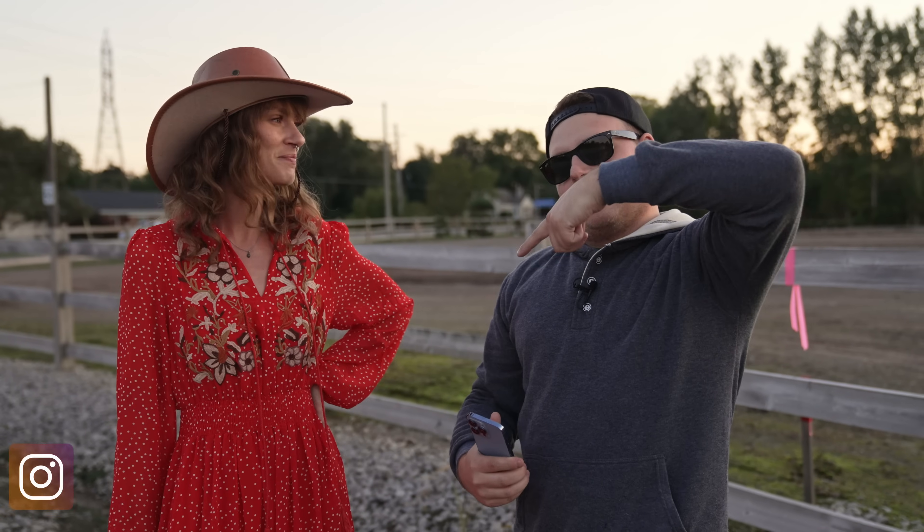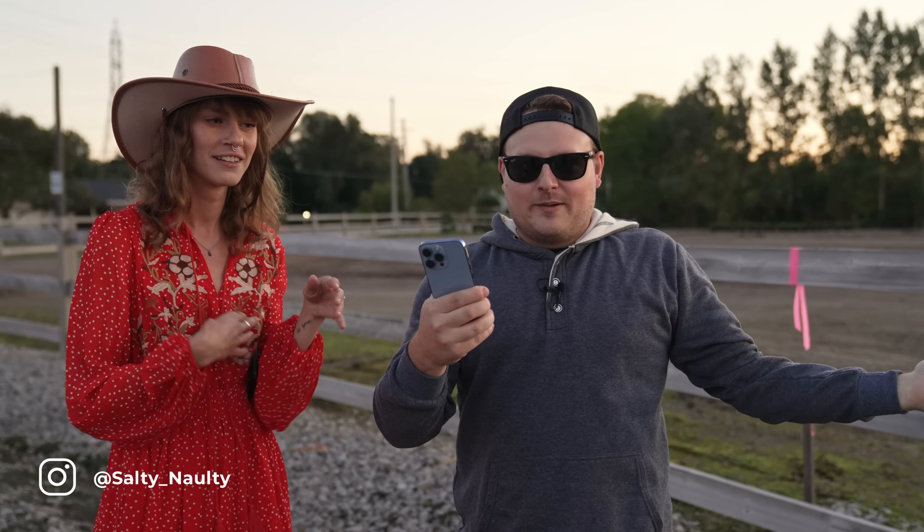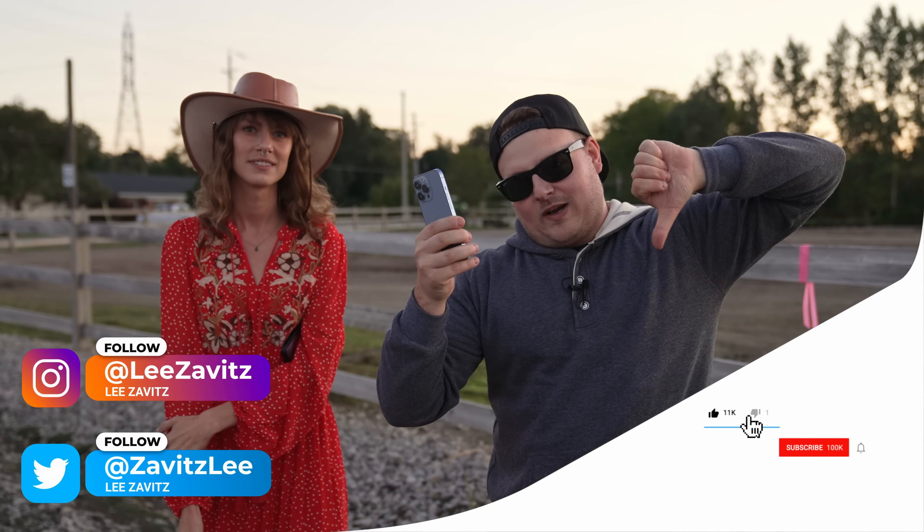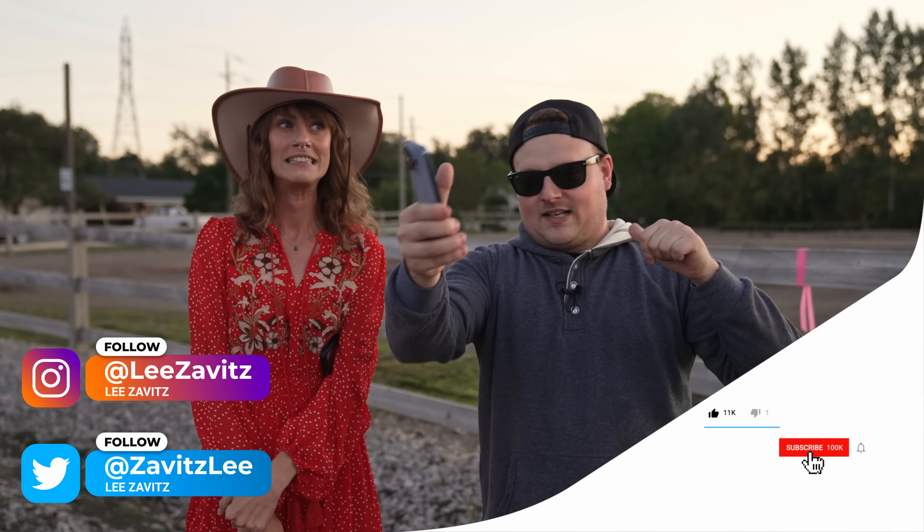Thanks for watching the video guys, thanks to Aaron — hopefully you enjoyed the images. If you like this video give it a thumbs up, if you dislike it give it a thumbs down. Don't forget to hit that notification bell — see you guys in the next one, bye.